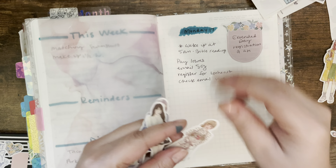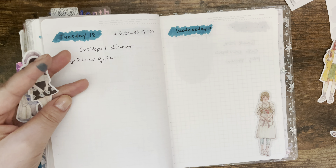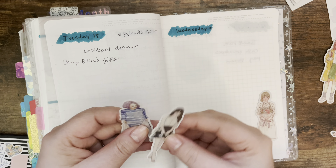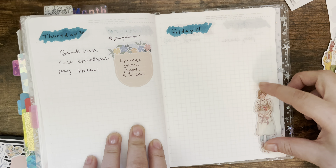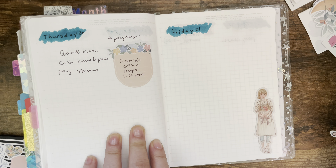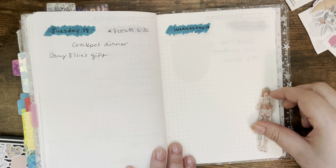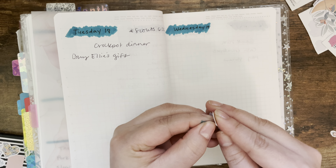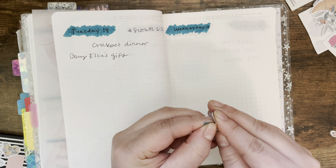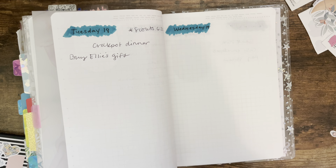I don't usually ever use these — I don't think I ever have — but I'm kind of tempted to; they're so cute. Why not use something different every once in a while? Maybe I can put one on Wednesday, since we really don't have anything written there and I can afford to put a bigger sticker down.